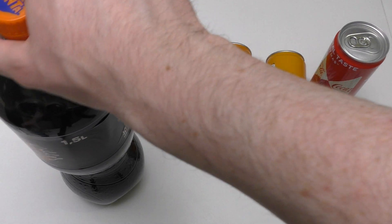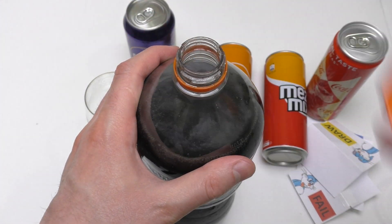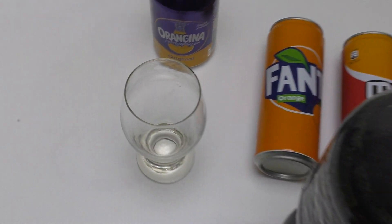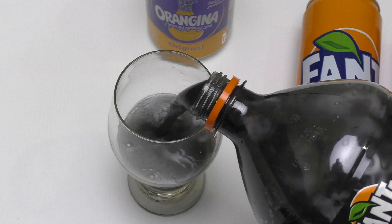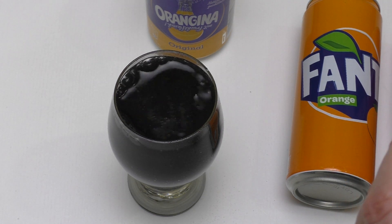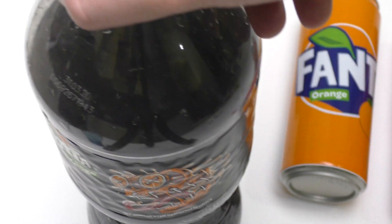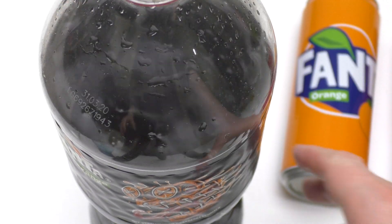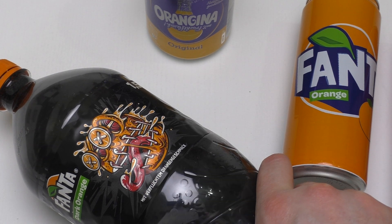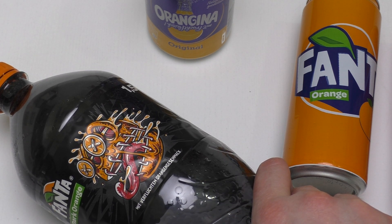The Fanta Dark Orange is the main attraction and gets the most iconic glass. Let's drop it in — it looks like oil! I'm asking myself where the black color comes from. Cheers, let's try it.